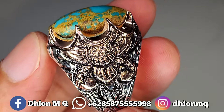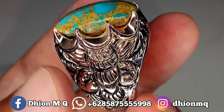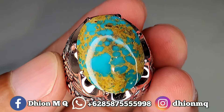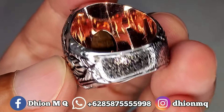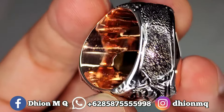Batunya terlihat dari samping cenong ya, ini modelnya meteh, jadi atas bawah ini cenong batunya, sangat ajib sekali. Untuk penampakan belakangnya kurang lebih seperti ini, belakangnya berpadas, tidak spesial lawasan.